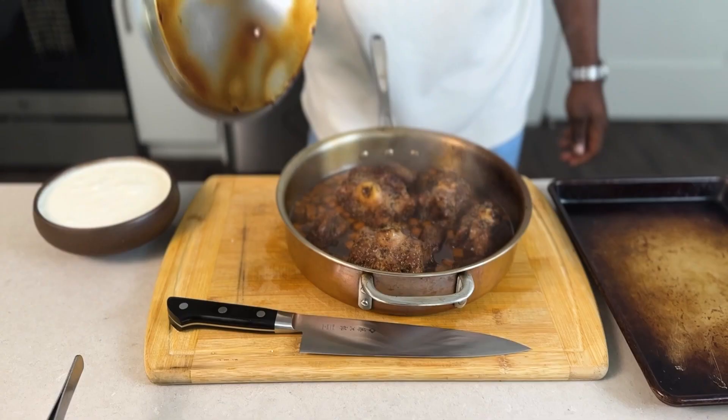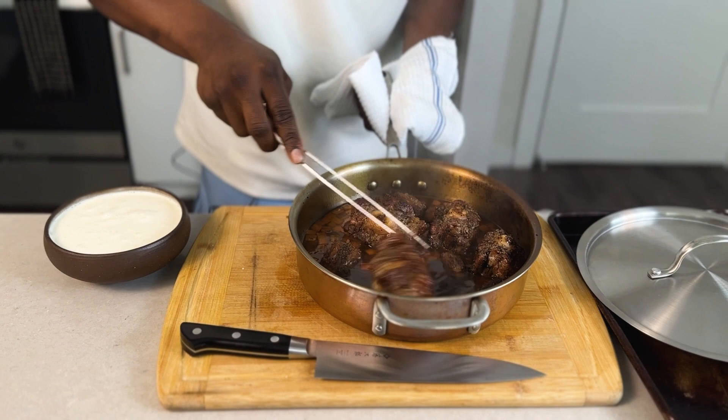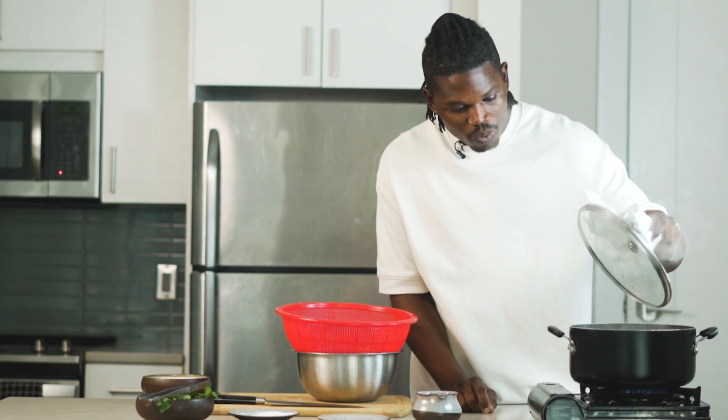In the meantime let's go ahead and check on our oxtails. We may want to flip them so they cook evenly on all sides. You can smell it! We're just going to rotate them — they still have a long way to go. This is about 40 minutes cooking time, so we still have an hour and 20 minutes to go.